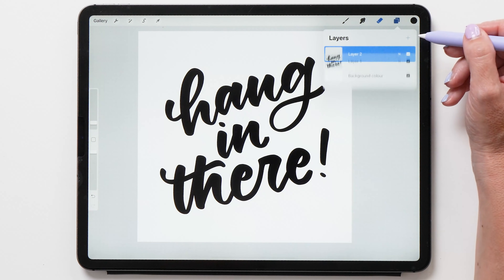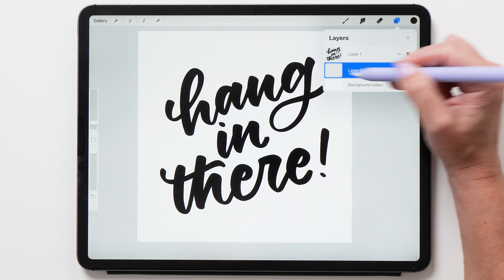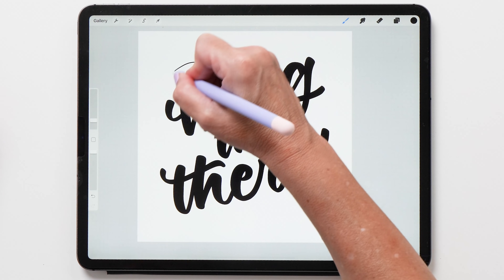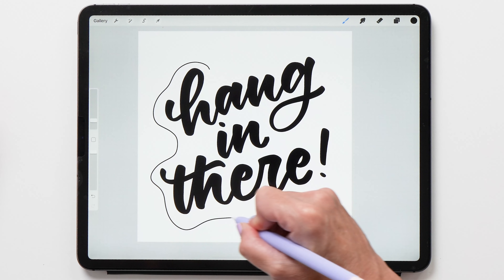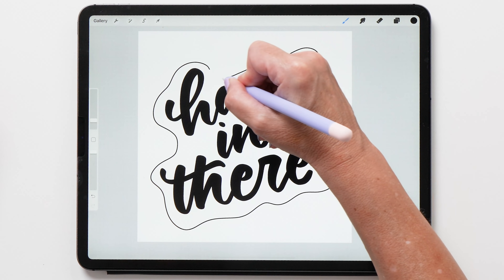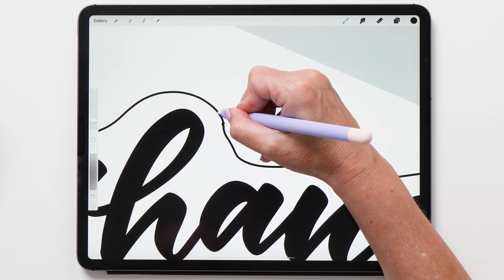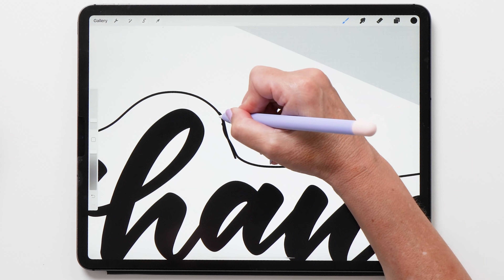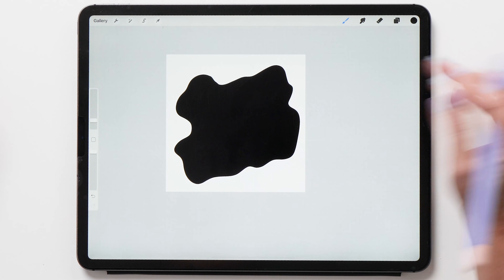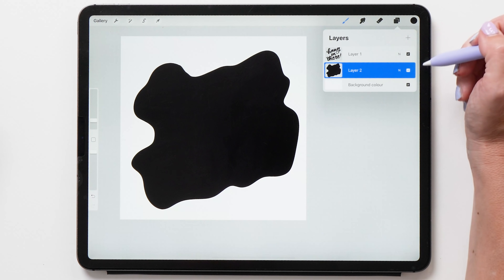Now we're going to create a new layer and place it below our letters — this is for the sticker background. I'm also going to use black for this, so we're just going to create a rough outline around those letters to create a sticker shape. Then make sure you close the shape so that we can fill it with black by dragging in your color swatch. Of course now you can't see the lettering anymore because we've got that black background.